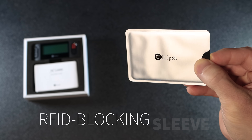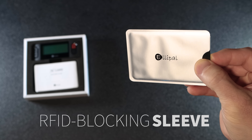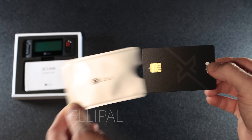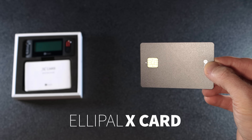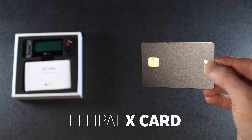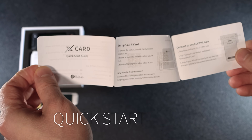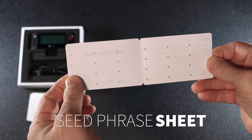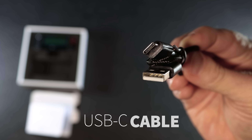Next up there is an RF blocking sleeve for the card, which adds an extra layer of security by blocking radio frequency signals. Inside that sleeve is the Alipal X card itself — a cold wallet NFC card used to confirm your crypto transactions. You'll also find a quick start guide with setup instructions, a 24-word seed phrase sheet, and a USB to USB-C cable.